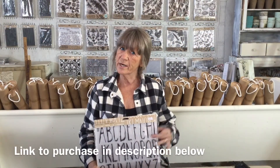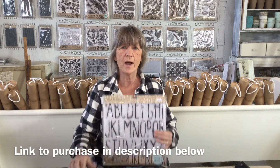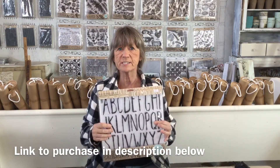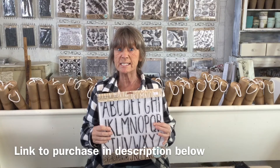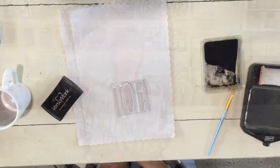The first thing you're gonna do is figure out what stamps you want to use. I wanted to do the word 'hot,' so I'm gonna use this farmhand stamp because it's a nice tall skinny stamp and I can fit more letters on there. Use whatever stamps you have.